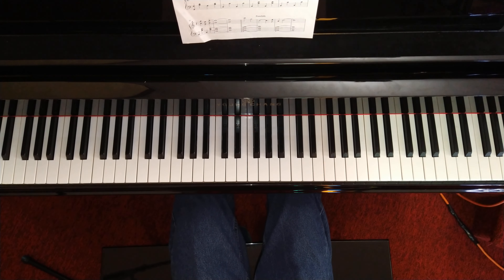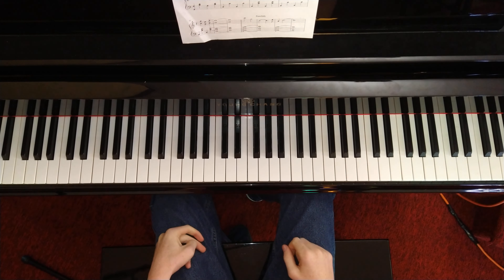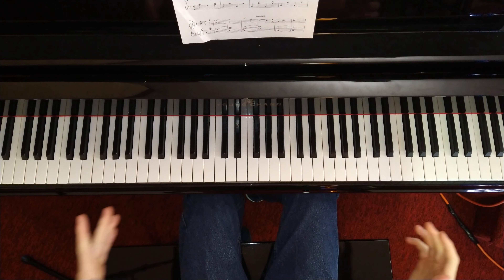Hey everyone, it's Buddhist Piano. Today we're going to be doing a Subwoofer Lullaby tutorial. It's by C418 from Minecraft.